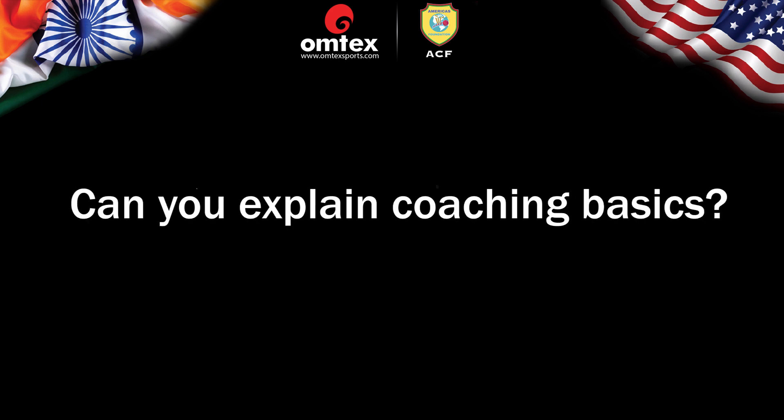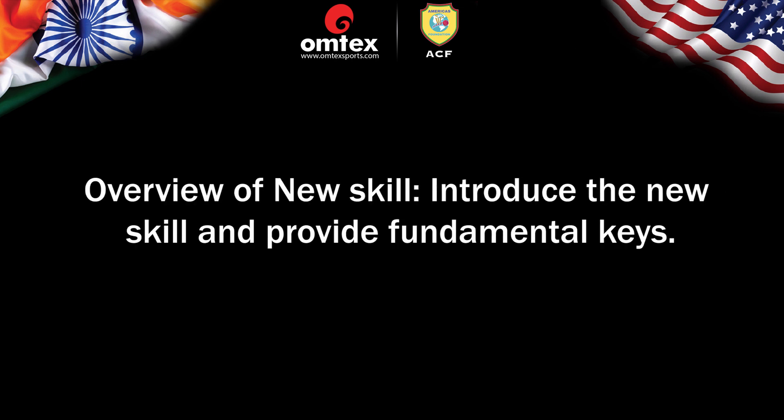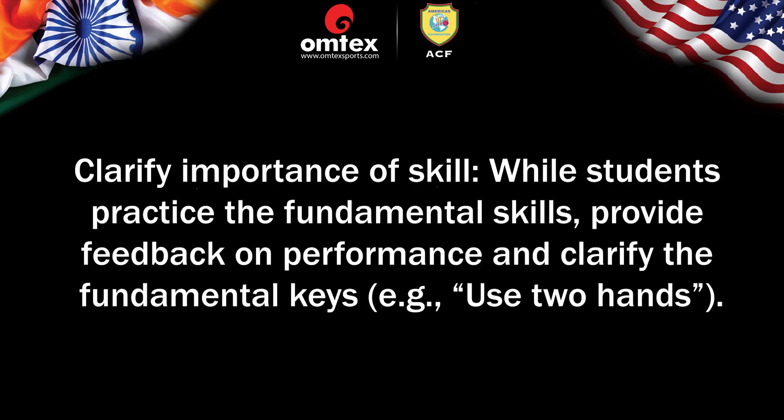Can you explain coaching basics? Coaches are encouraged to use basic methods for introducing fundamental skills. First, Overview of New Skill — introduce the new skill and provide fundamental keys. Then, Demonstration of Skill — demonstrate how to execute each fundamental skill while reinforcing its keys. Next, Experiment with the Skill — provide students the opportunity to practice through active gameplay. Finally, Clarify the Importance of Skill — provide feedback and clarify the fundamental keys, for example, use two hands.